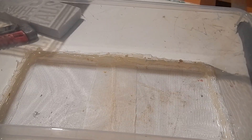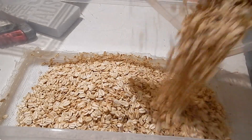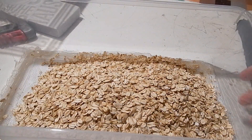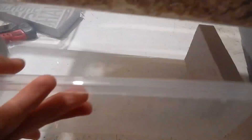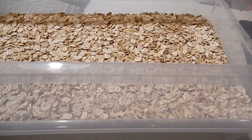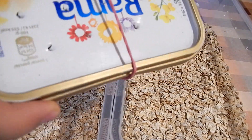After modifying the containers, add oat flakes. Oat flakes are both the home and food source for mealworms. Put them into all containers. Now you can add mealworms or superworms — you can buy them in pet stores or online.